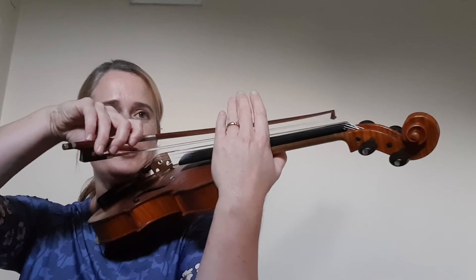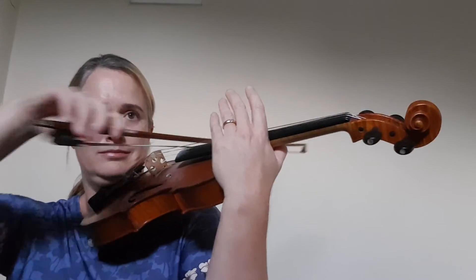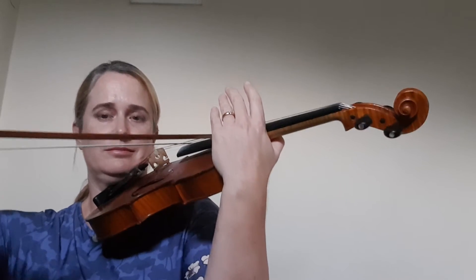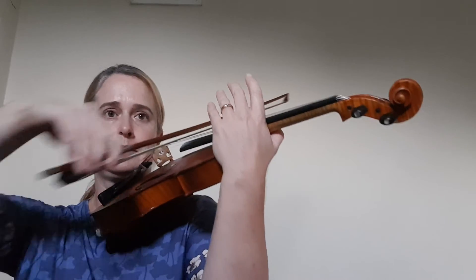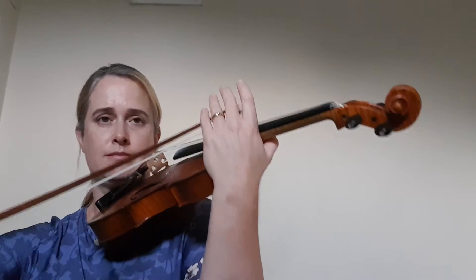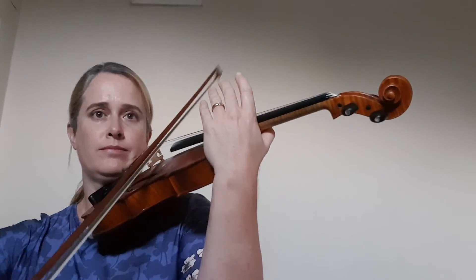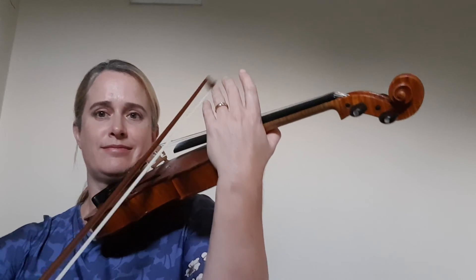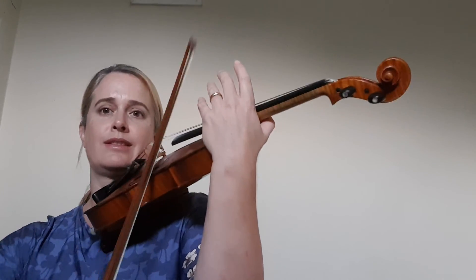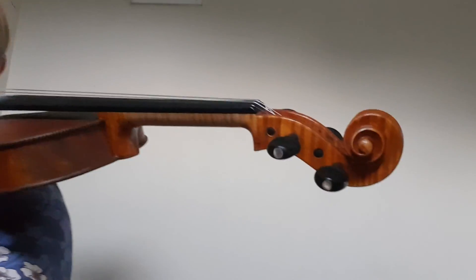So here we go on all the strings: D string, A string, E string.